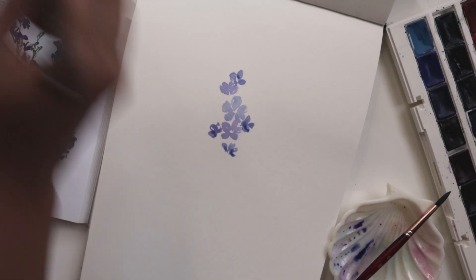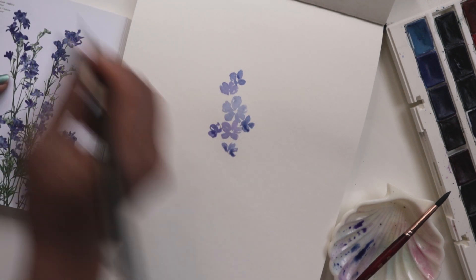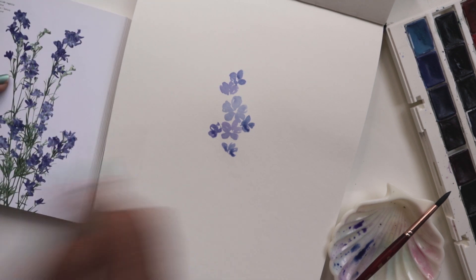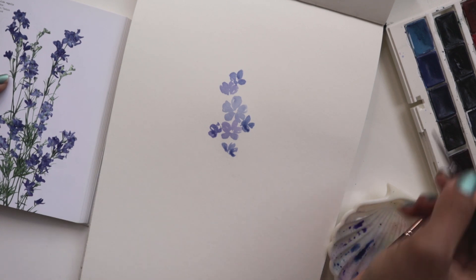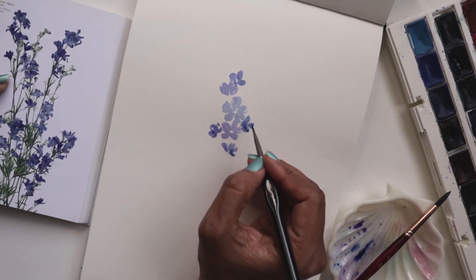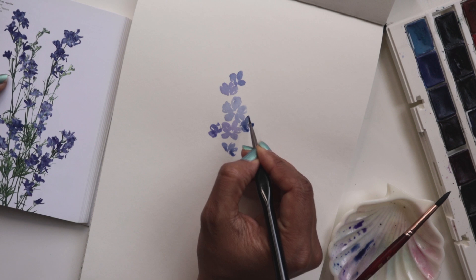So now I'm going to take my miniature brush. I've noticed I've left the centers open because we're going to go in with a little bit of green for that. Right now I'm going to take some of the indanthorine blue onto my brush and just add a couple of strokes at the edges of these that I've just painted in.